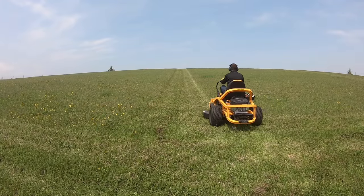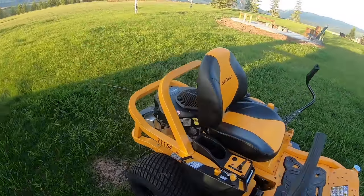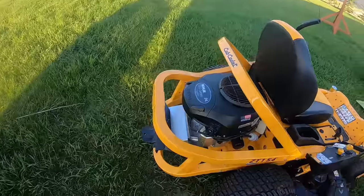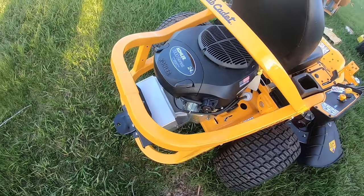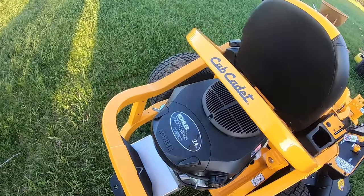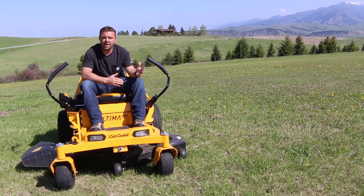I only work with companies that I truly trust and believe in and have experience with. We actually had a Cub Cadet garden tractor growing up that I did a lot of mowing on, and since then I've put a number of hours on various other Cub Cadet machines, so I can stand by them as a solid machine. Let's look over some of the key features and see if it could be a good fit for your property.